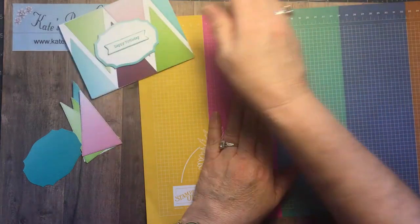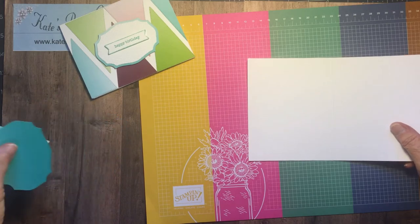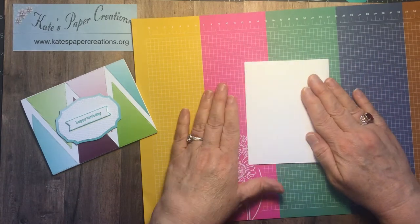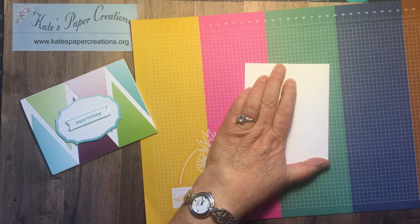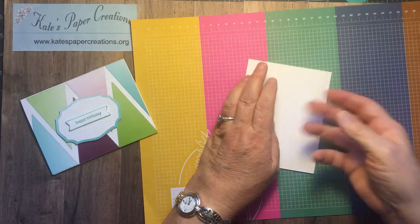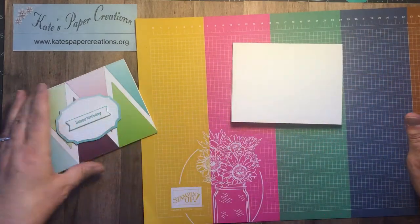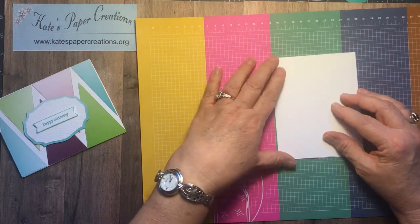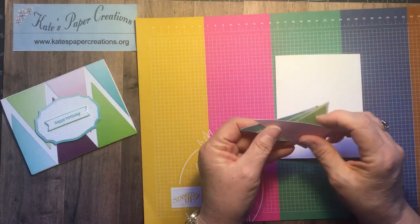I took a piece of regular basic white cardstock cut five and a half by eight and a half, scored at four and a quarter to make an A2 standard greeting card. It could be either a top fold or side fold depending on how you want to configure yours. Mine is going to be a top fold, but when I lay it out I'm going to lay it out this way.